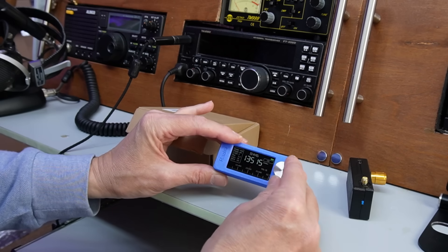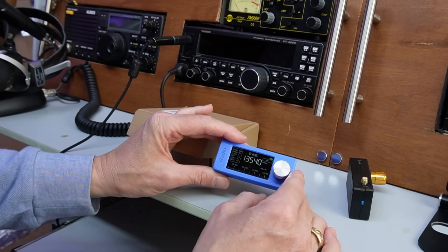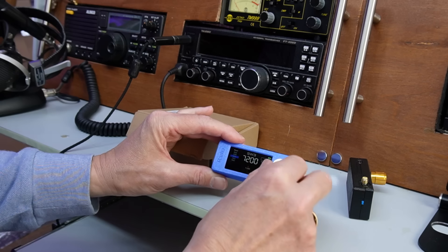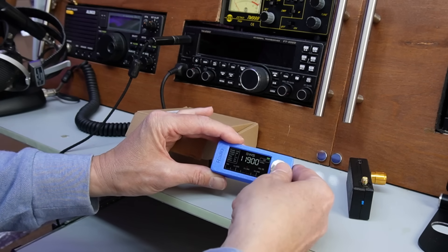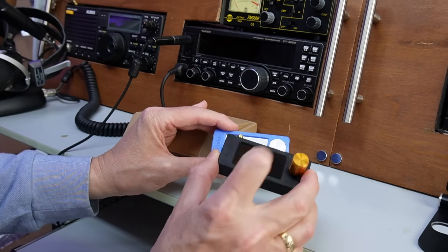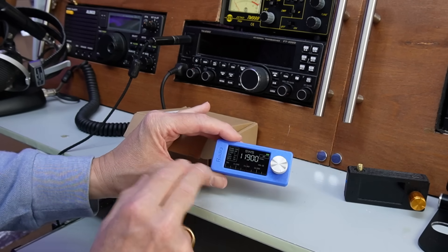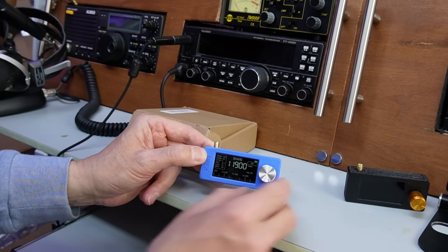This one is running the original firmware, which is fine, actually. It does work — it just means that you've got that double press in the menu system to live with. You can get used to it, and I have got used to it. But I will say that it's worth upgrading to the later firmware. I think eventually these radios will just ship with the later firmware.